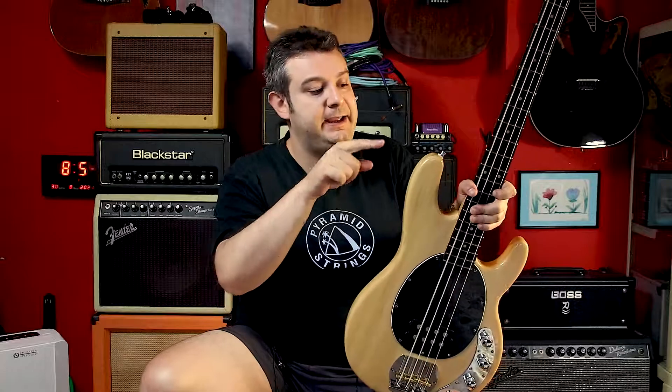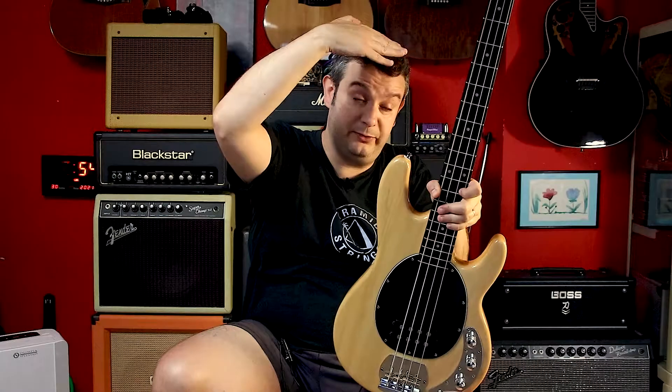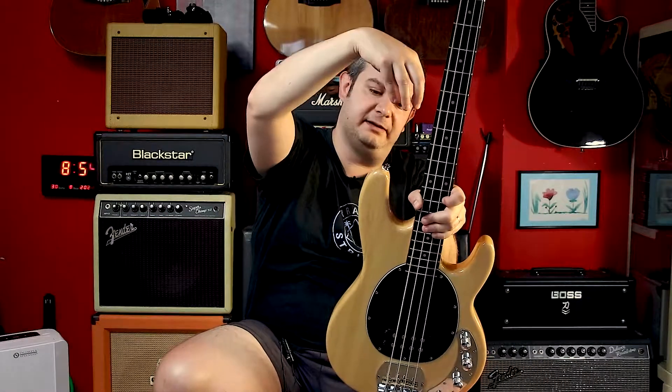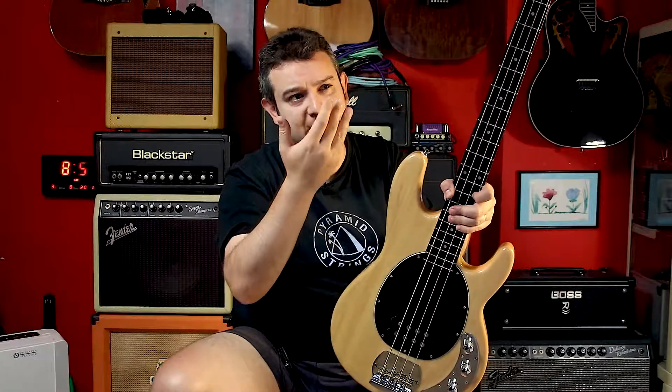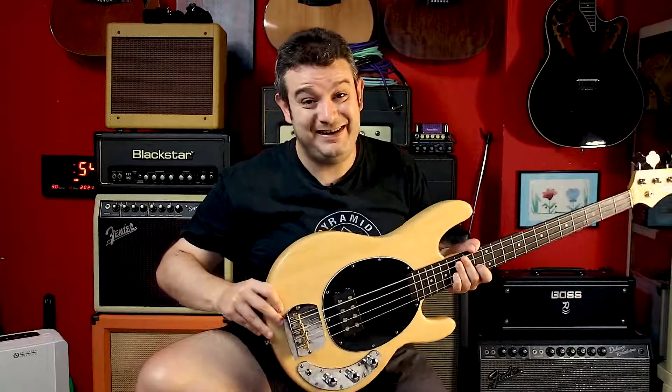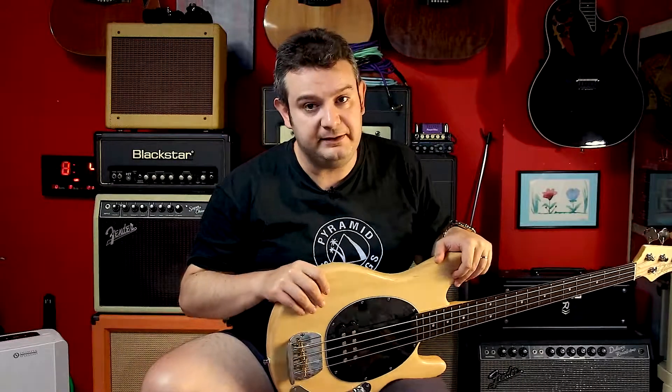Also I changed the strap locks to Schaller style MusicLily ones. I'm currently using the other ones — the flat ones with some kind of syringe lock that go locked in this way — but I think that the Schaller ones are better for this kind of instrument because it's very heavy, and I think those would be much more rugged for keeping the instrument secure.